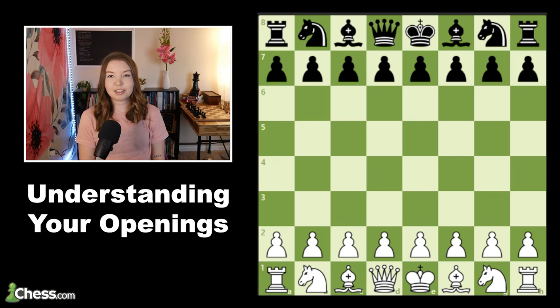In this video we're going to be talking about how to learn and study openings, and especially the difference between memorization and actually understanding the moves that you're playing. I got the idea for this video from Ben Johnson's new book, Perpetual Chess Improvement. He has pretty much an entire chapter about the best way to learn and study openings, and so many of the guests on Ben's podcast have said that it's so important to actually understand the moves when you are learning a new opening.